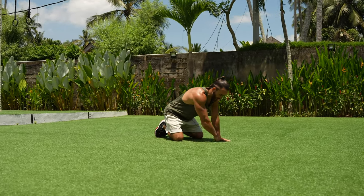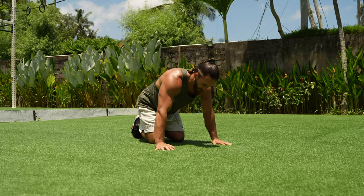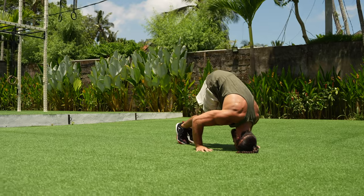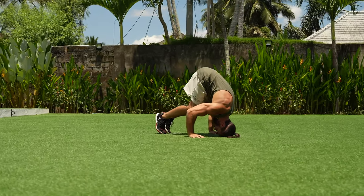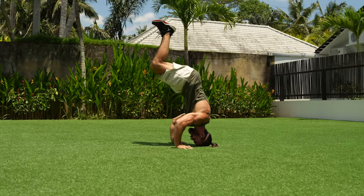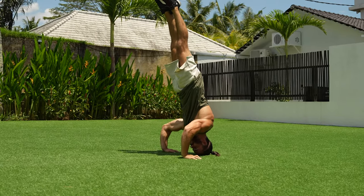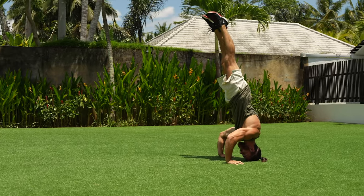Skill four: headstand. The starting position — put your hands a little bit wider than shoulder width, then form a triangle and put your head on this corner. Now move your legs to the close position. From here, press your hips up, push with the arms — this is very important — tuck in, and from there slowly open your legs, flex your abs, and hold.